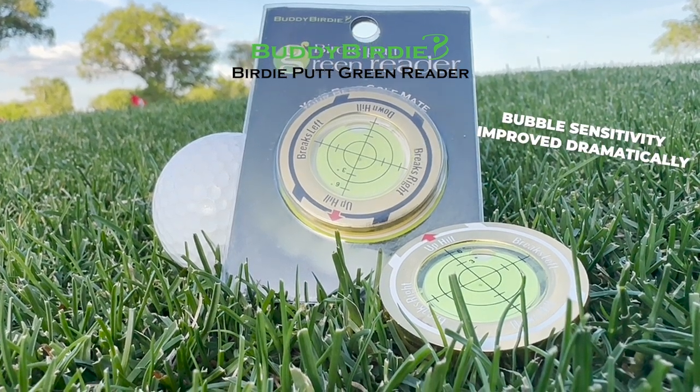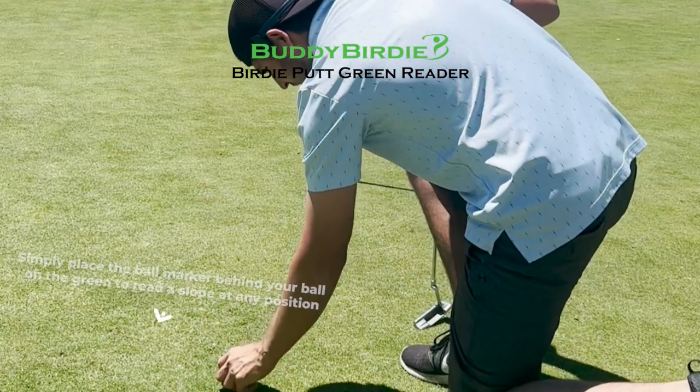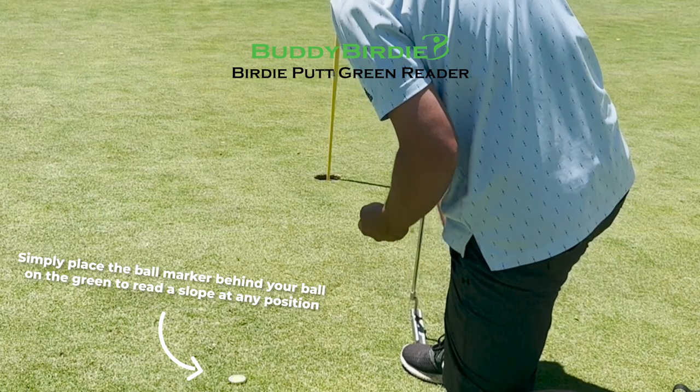The bubble sensitivity has improved dramatically as well. It's easy to use — simply place the ball marker behind your ball on the green to read the slope at any position.